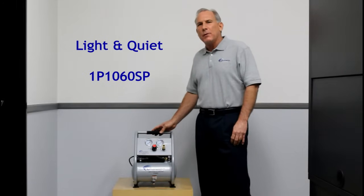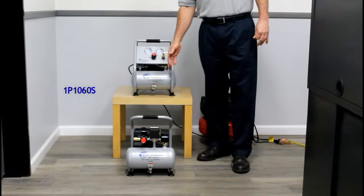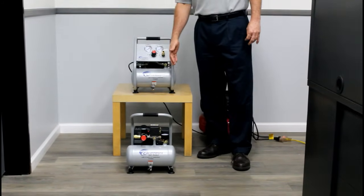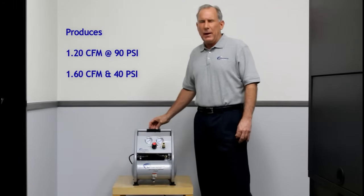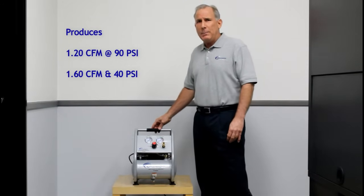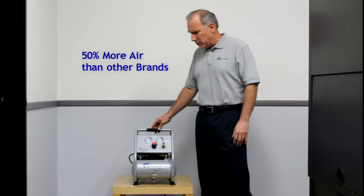This air compressor is part of our Light and Quiet group, which also includes the very popular 1P1060S model. These two models have very similar specifications — they both produce 1.2 CFM at 90 PSI and 1.6 CFM at 40 PSI. That is 50% more air than competitive and comparable air compressors.